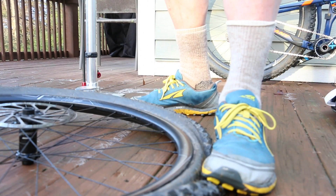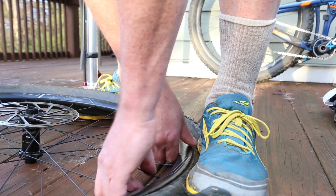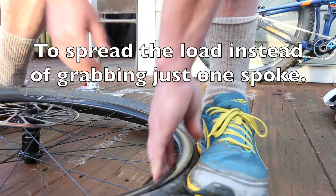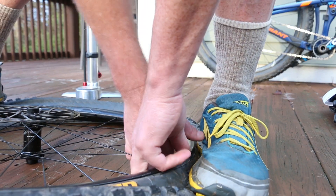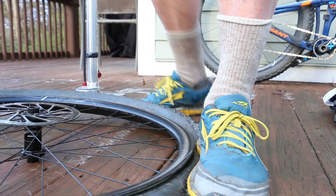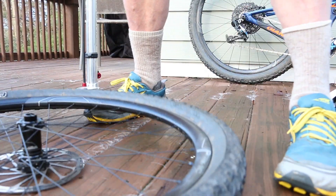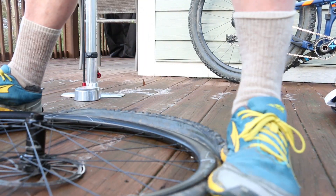The only way we could figure out how to get this off was to stand on it with your sneakers and grab as many spokes as you possibly can, hold the other side down, and pull it. That's the only way we could get it off. So if you're out in the woods, keep that in mind. I actually have to do that to both sides — this is so hard to get off this rim.